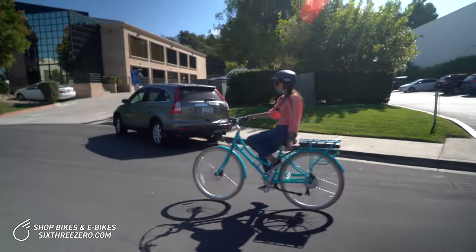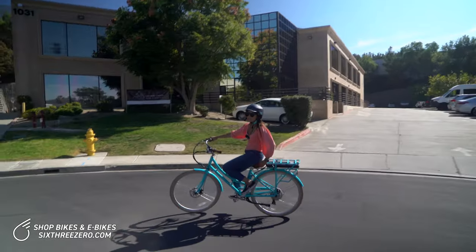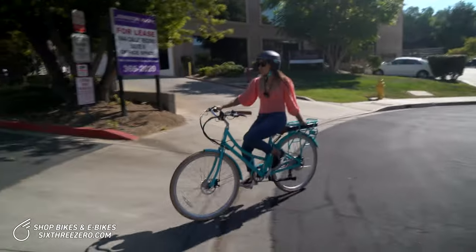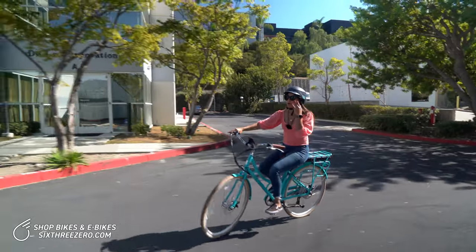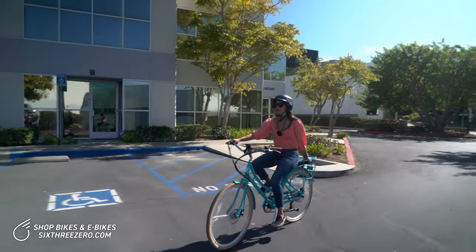Let's turn around. Super comfy, easy to ride. A few things I forgot to mention: this seat is a bubble seat, so it has a lot of cushion, which is great for a long commute. And it also has a back rack which holds just about 50 pounds, so it's great for a pannier or a basket if you bring a bag to work. This will take care of that.